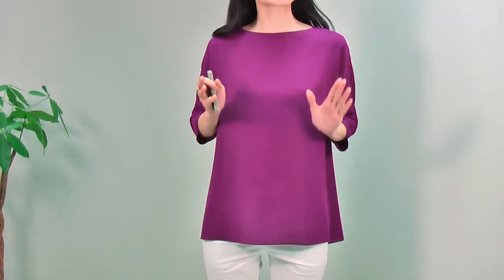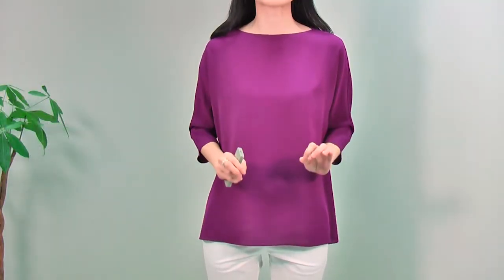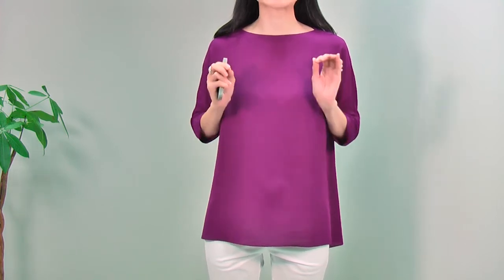Hi everyone, for this 6th collection, I will start with this fresh look. I will show you the details of this beautiful blouse first. This blouse has a very simple design with beautiful fabric and this amazing color.